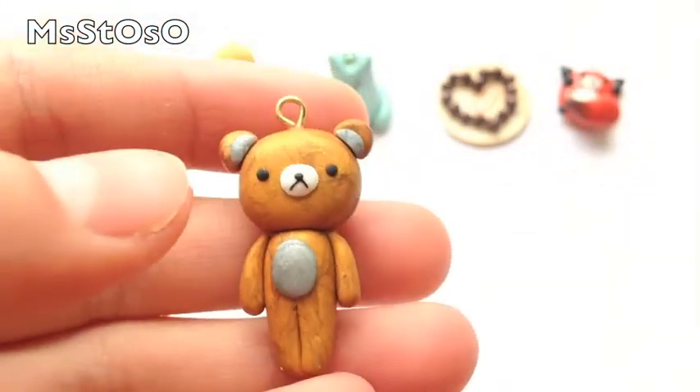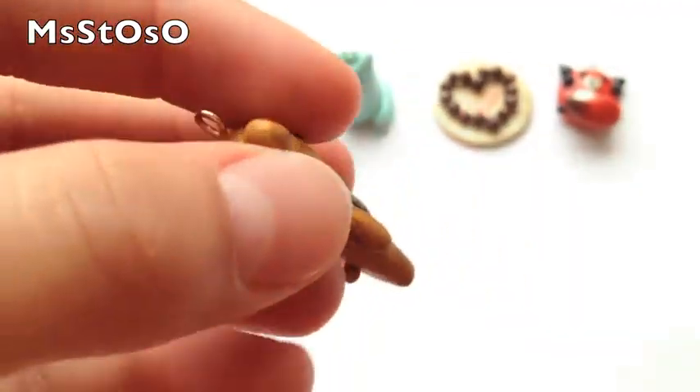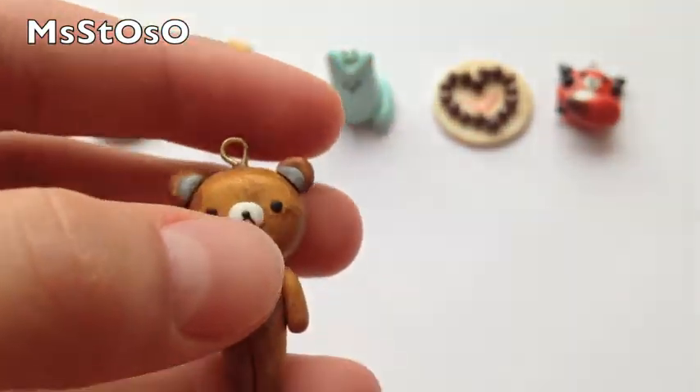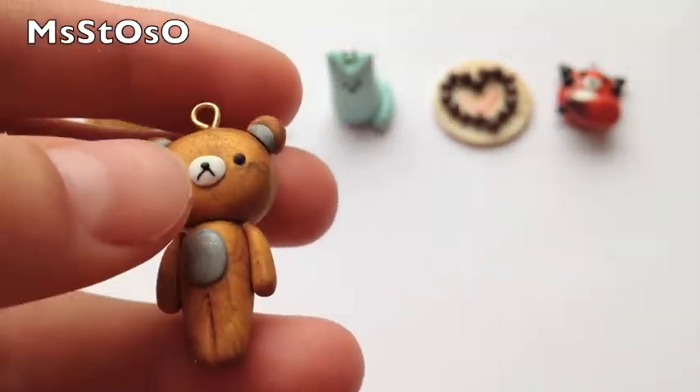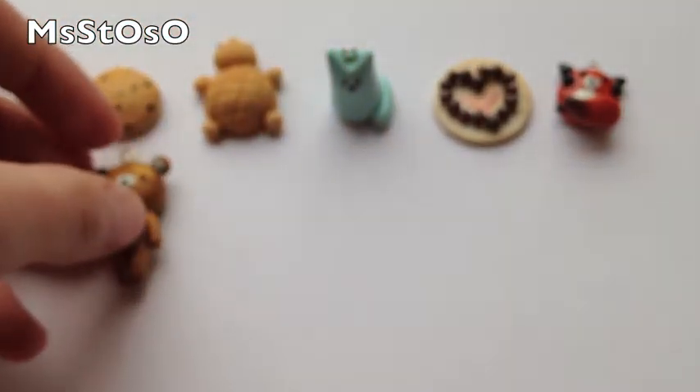Then I made this real Akuma standing up — he's out of gold clay and there's a little tail in the back, and then there's some silver accents like his tummy and his ears are silver. And the face is polymer clay.